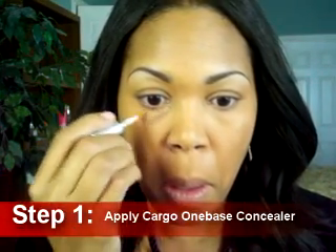First step is to apply the Cargo One Base Concealer. This concealer is wonderful because it has a nice light to medium coverage, non-cakey, and you can use it underneath your eyelid and throughout various areas of your face. Once you have it applied, you can use your fingertips to blend it in, or if you have your favorite cosmetic concealer brush, you can use that as well. I'm applying this on my eyelid as a base for the eyeshadow and also blotting on the other side of my face.